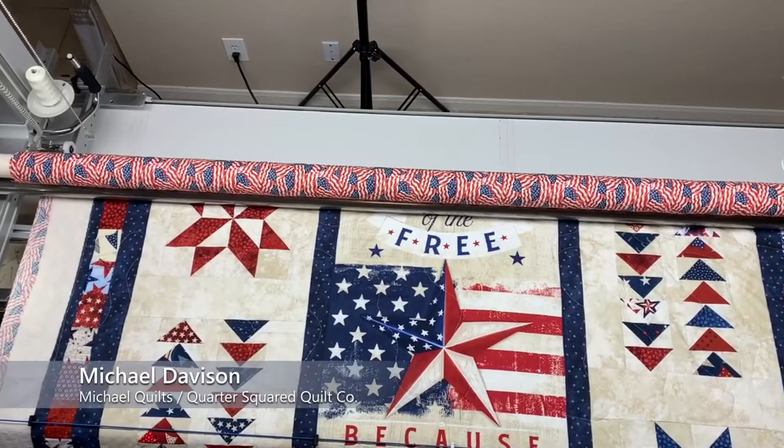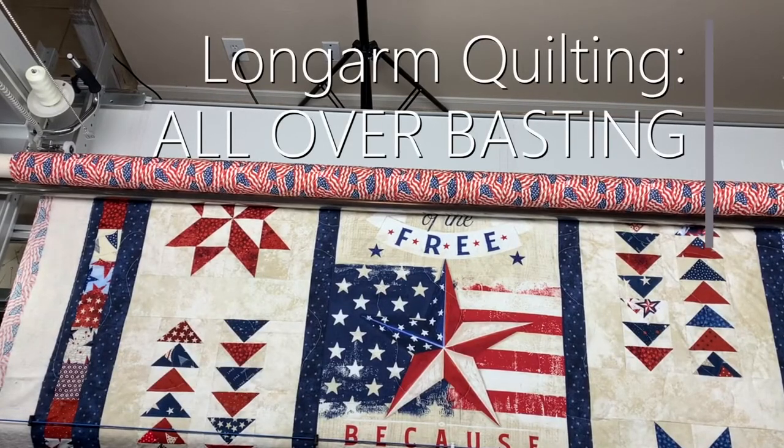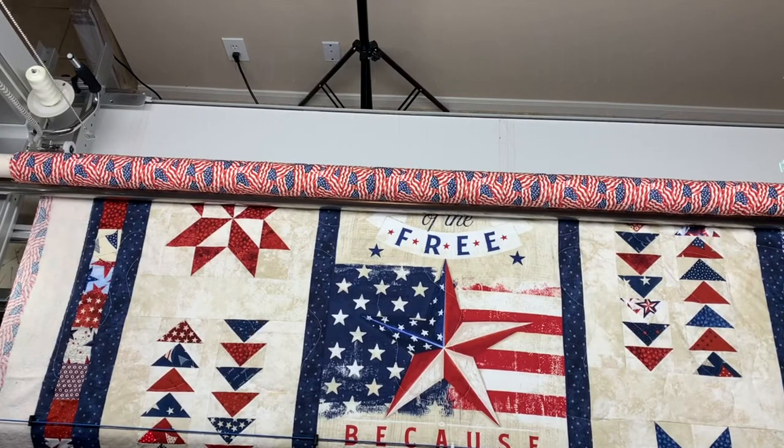Hi everyone, it's Michael. Today I am showing you my basting method. This is what I do when I want to baste the whole quilt prior to doing any quilting on it, and I might do this for several reasons.